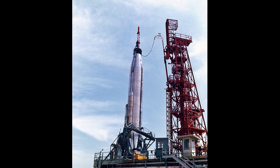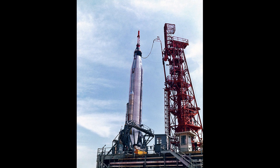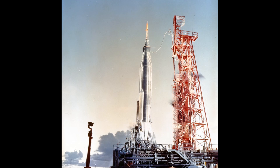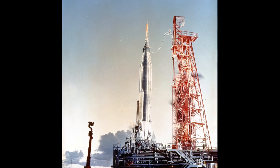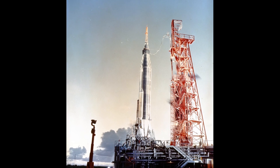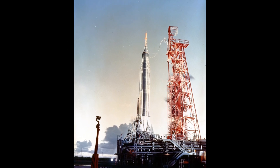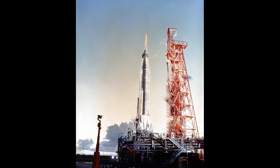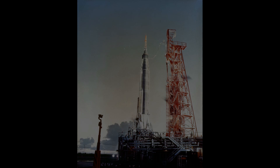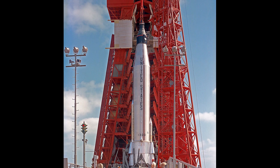After separating from the Atlas booster, Schirra stabilized the spacecraft and slowly cartwheeled into the correct altitude. He deliberately kept the motion slow to conserve fuel and was able to position the capsule using half a percent of his fuel reserves. He tracked the spent booster, which was rotating slowly past, but made no attempt to move towards it. As the spacecraft moved across the Atlantic, he turned his attention to testing the manual control of the spacecraft, which he found to be sloppy compared to the fly-by-wire system.